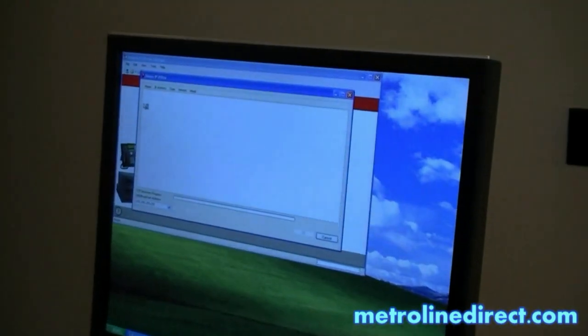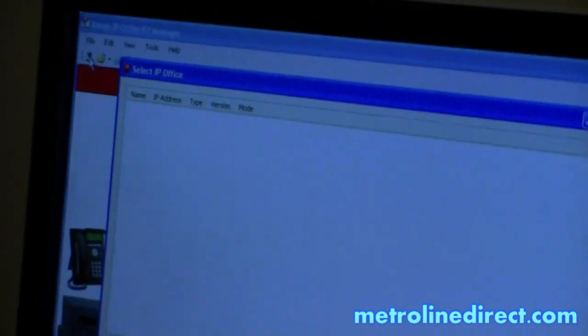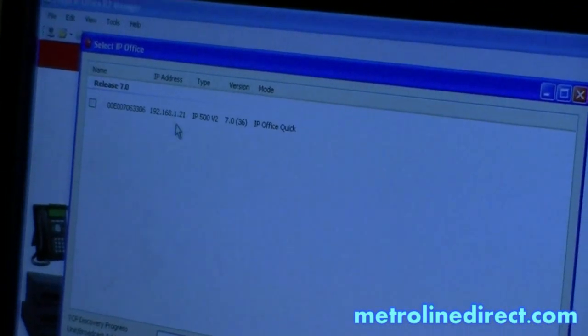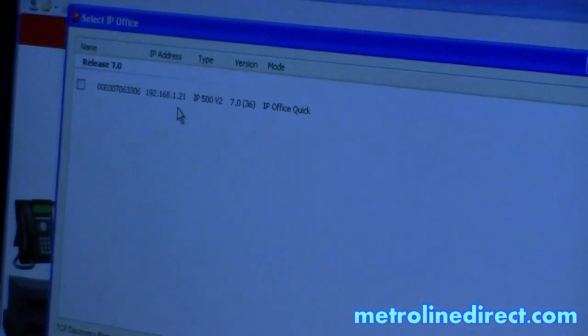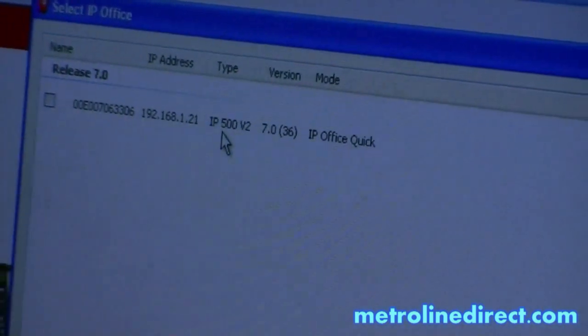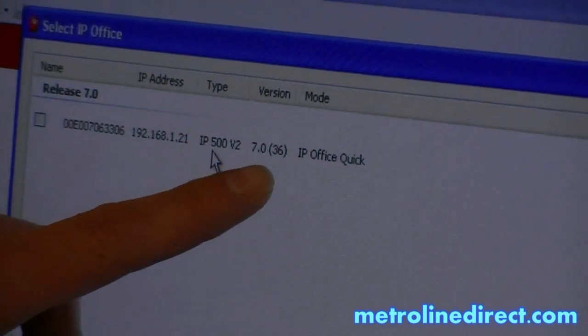Click on Open. You can either click on this little icon in the top left corner. There's the control unit — you can see it has an IP address 192.168.1.21. It also shows my control unit type. The version on my control unit is 7.036.